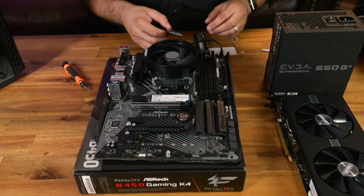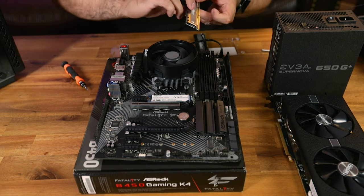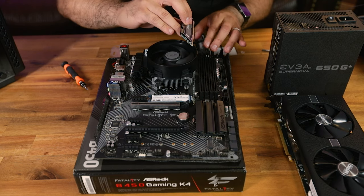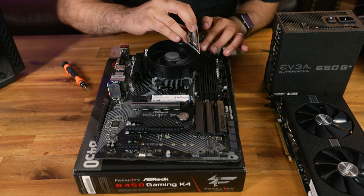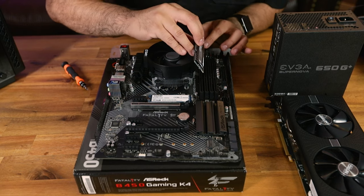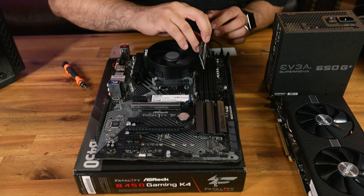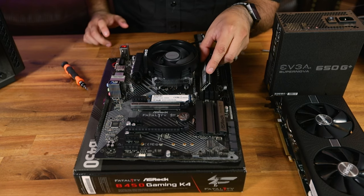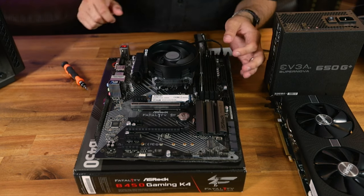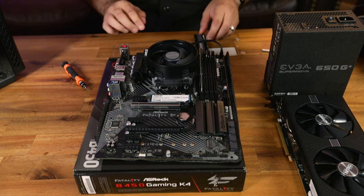Since Ryzen CPUs take advantage of memory speed and bandwidth, we need to install the RAM in dual-channel mode. Most of the time that's the first and third slot — every other slot. You may need to refer to your motherboard manual if it differs. There's a notch in the middle of the RAM stick that lines up with the notch in the DIMM slot. Press down until it clicks — and that's both RAM sticks installed.